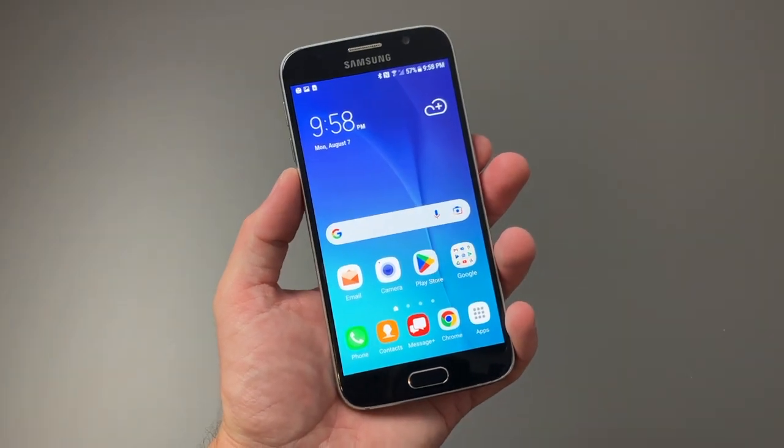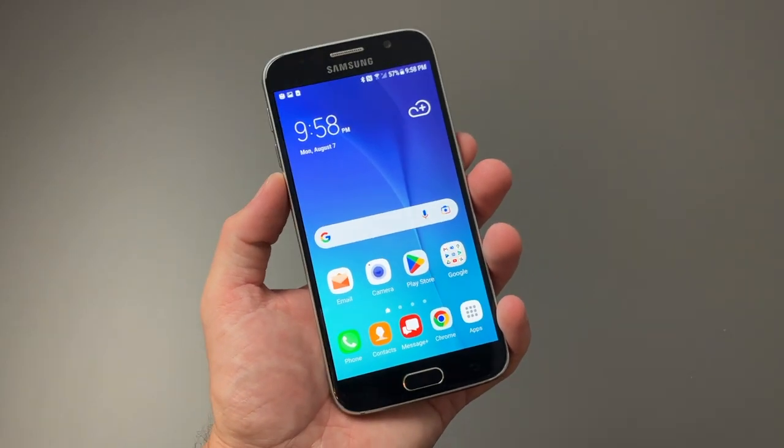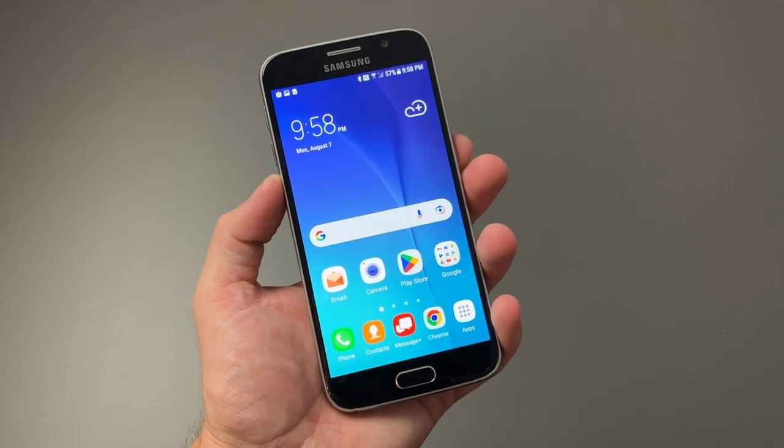Hey there guys, welcome back to another video. In today's video, we're going to take a look back at the Samsung Galaxy S6 and how it holds up in 2023.